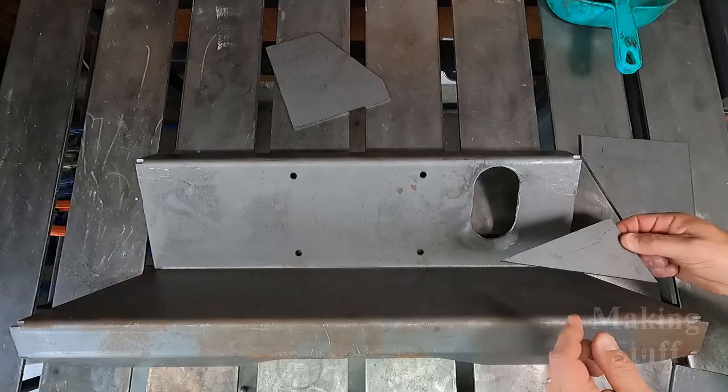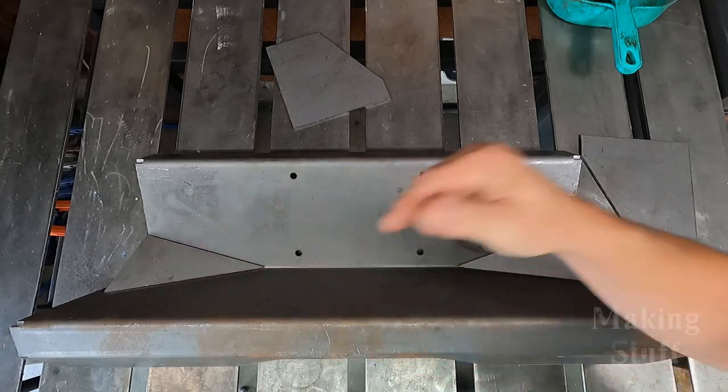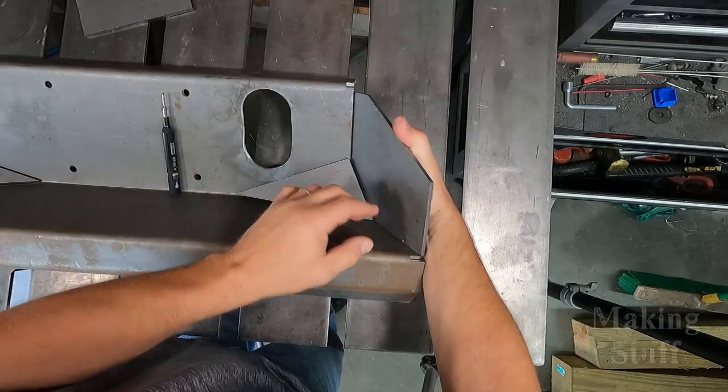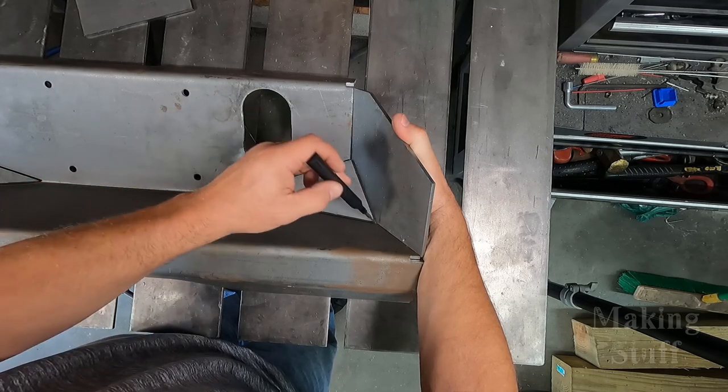The second thing I need to do is make some relief cuts for the Class 5 trailer hitch. My truck comes with the Class 5 trailer hitch from the factory, and the Move bumper won't fit unless these cutouts are made. The kit comes with patch pieces that get welded into place after the cuts are made. I used the angle grinder to make the cuts, and the hardest part was just holding all the pieces together while I marked out what needed to be cut.